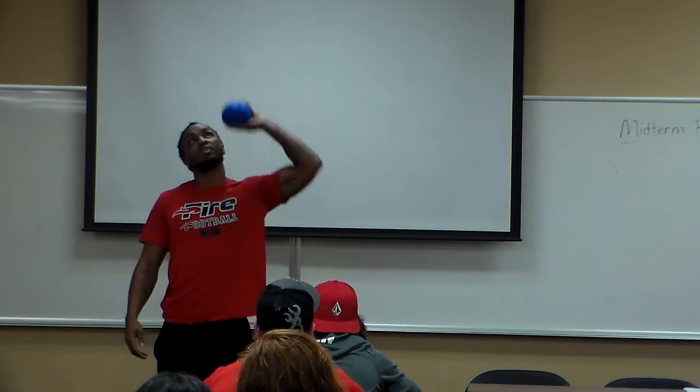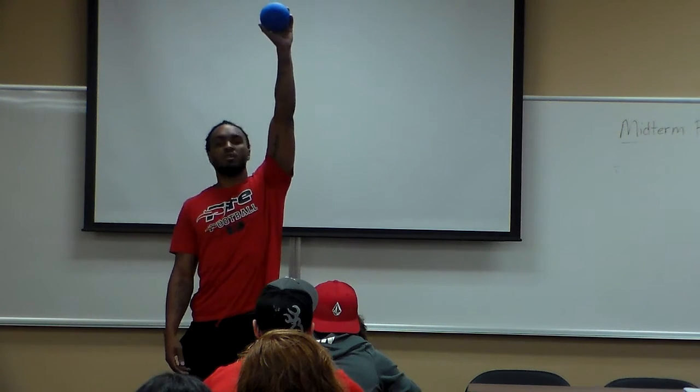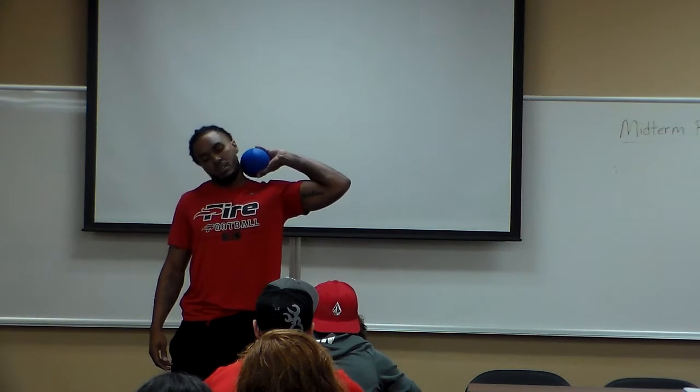And then to get yourself balanced, you want to just put it up over your neck. Just put it down.